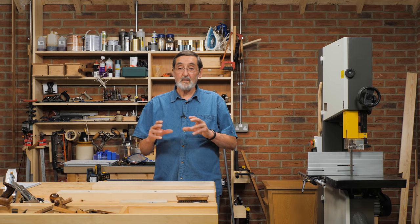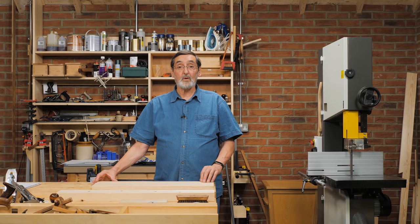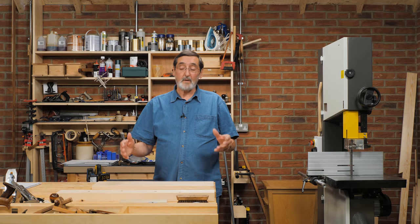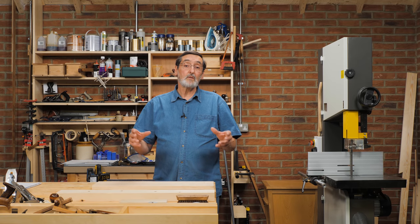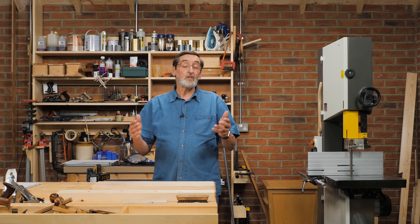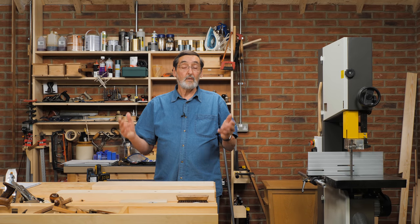I think that introducing this now is going to help a lot of people. If you have a bandsaw, you can take it out and get it back into tip-top condition because I'll be teaching you which blades to use and how to fine-tune the bandsaw. If you don't have one, don't worry — just continue as you are, because you can do everything we teach on Masterclasses or on YouTube without using a bandsaw. So it's a complementary thing.